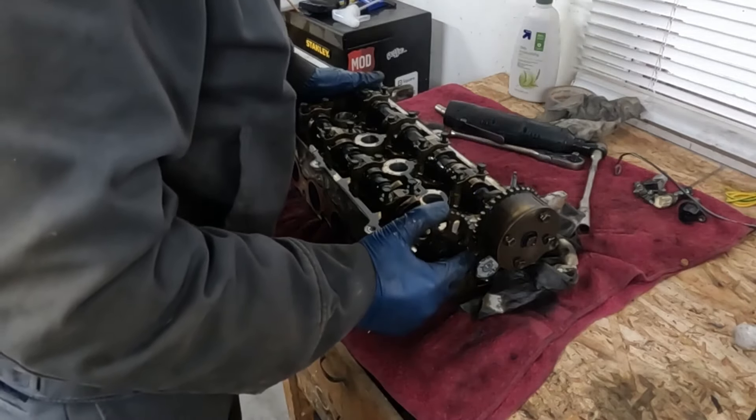Well that's it — this is off to the machine shop. We got the head off — big win. So it'll be sent to the machine shop. The timing cover, intake manifold, valve cover — that's all sent to the machine shop. They'll put it through their parts washer and make it look new once again.